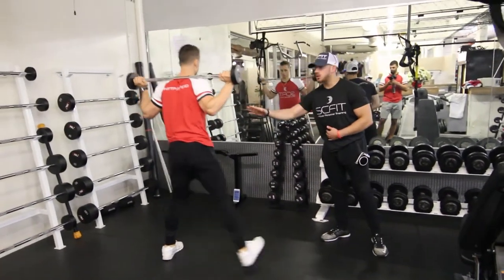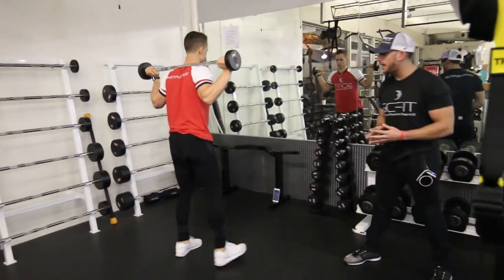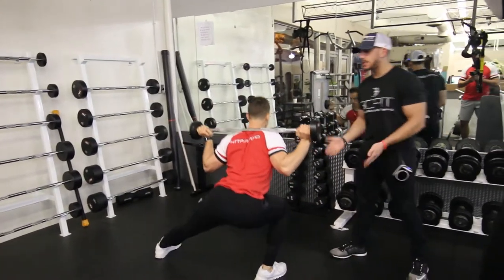As you see, as he's doing the exercise, his back is straight, his chest is up high, and his core stays tight. He's going to want to inhale as he comes down, exhale as he comes up.